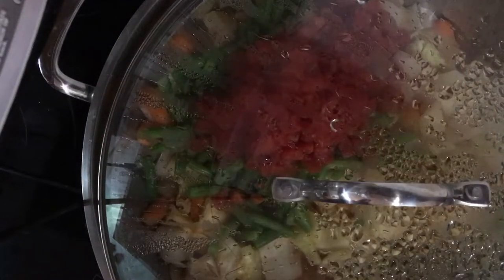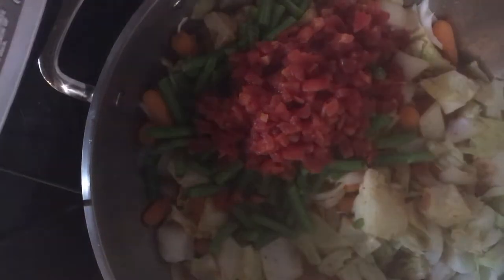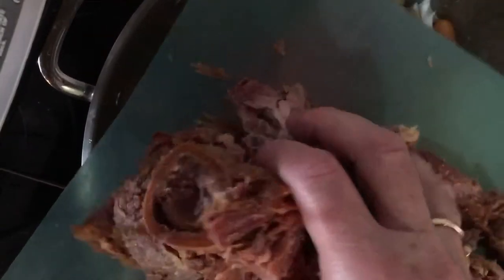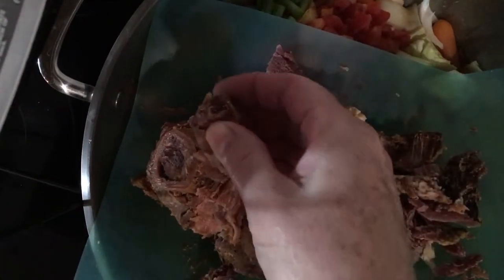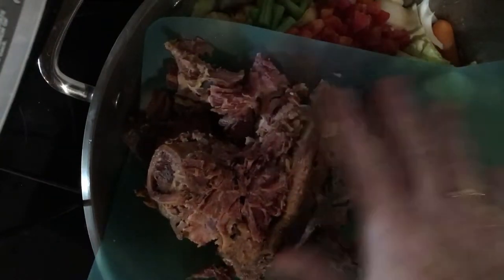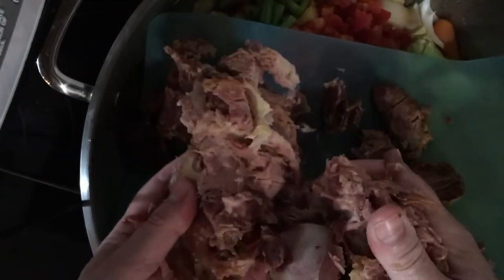I'm going to turn this down — I had it on a four, which is almost medium-low. Now that I've reached temperature I'll turn it down a little bit. I'm going to go ahead and put this ham bone in, which is leftover from a ham dinner. I had cooked the ham with a mustard and brown sugar glaze on top, and I'm also putting in some scraps from the pan — a few handfuls of those scraps along with the bone.